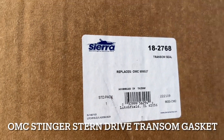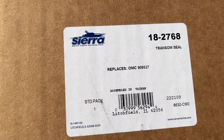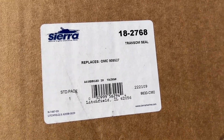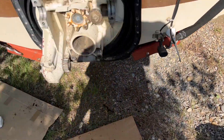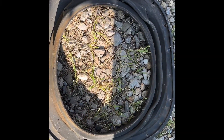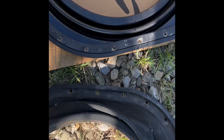This is the gasket - the part number I ordered, transom seal from Sierra. The OMC 909527 is now the 18-2768; it's the exact same thing. It's a lot more flexible than the one I took off, which had less of a seal left. Here's a comparison - the old transom seal has seen better days, and this is the new one.